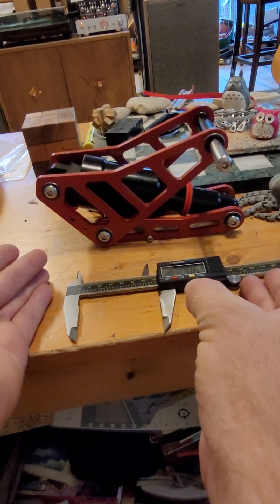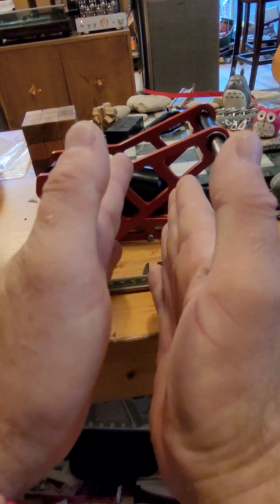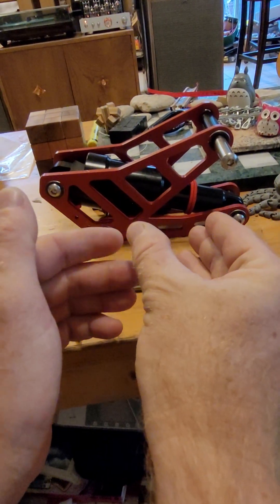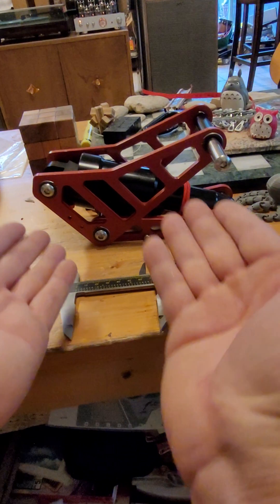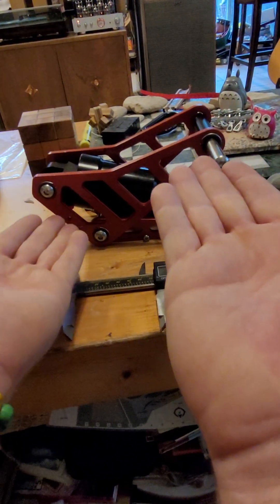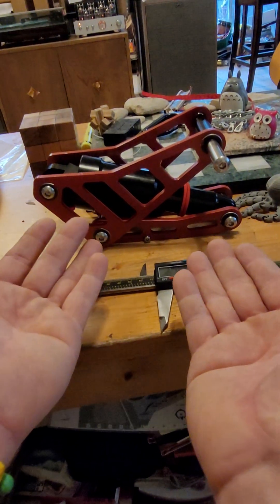Knowing what that ratio is, you can figure out how strong of spring pressure you need for the shock compression for the rider weight. Of course, that's assuming the weight is distributed between the rear wheel and the front wheel, so the ratios are a little bit different for our unicycles.